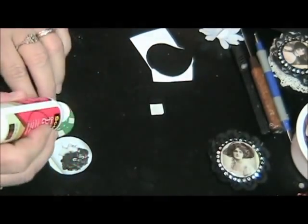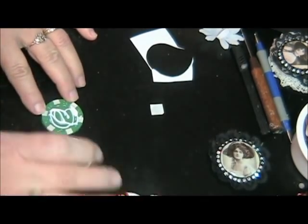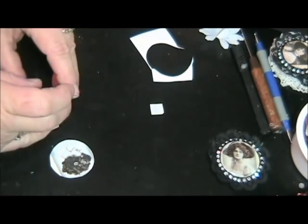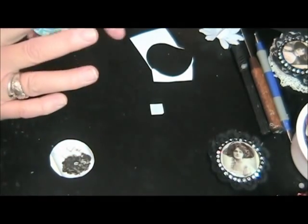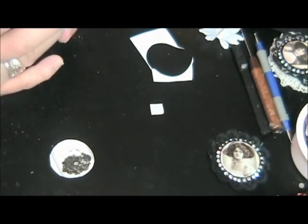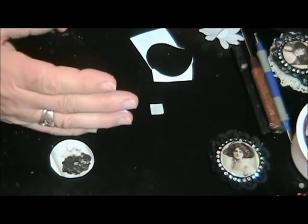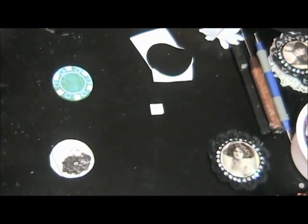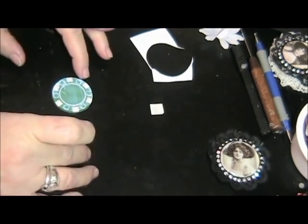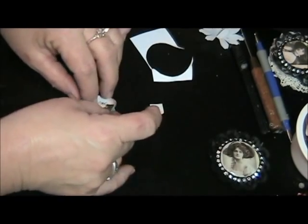Now what I'm going to do is use my tacky glue. I like to use my fingers to spread things around — it gets a little bit better, you can get it in the grooves better. You don't have to dirty a brush, you just dirty your fingers, and this way you can get a more even coat and stick it on there.